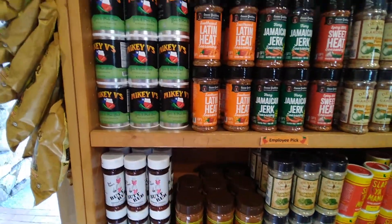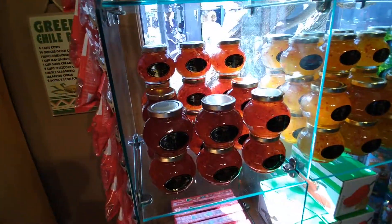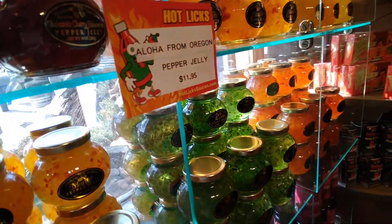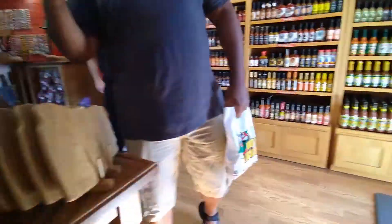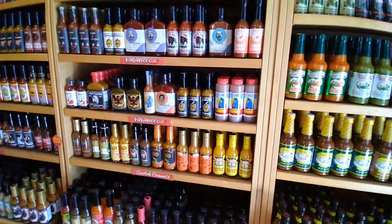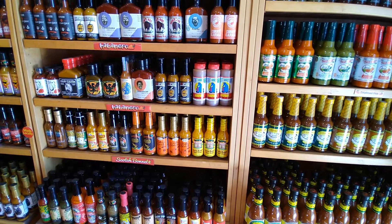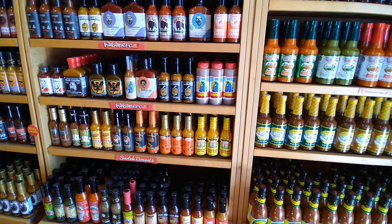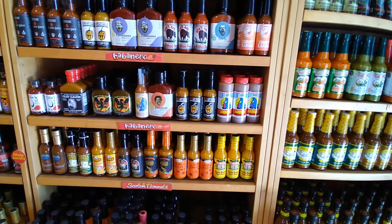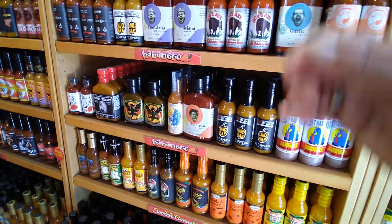This is called Hot Licks at Seaport Village, San Diego. This one here is just all about the paprika.